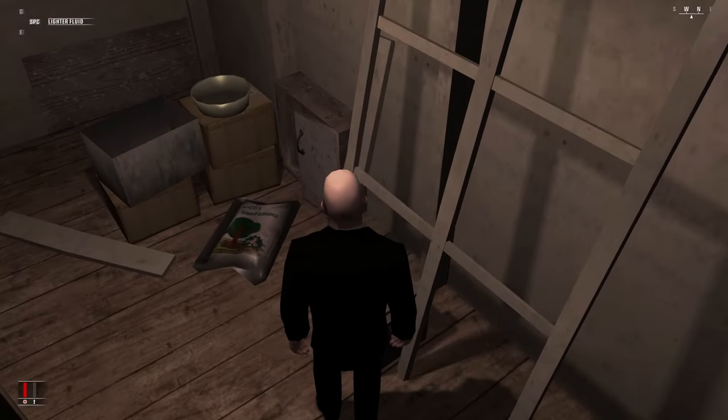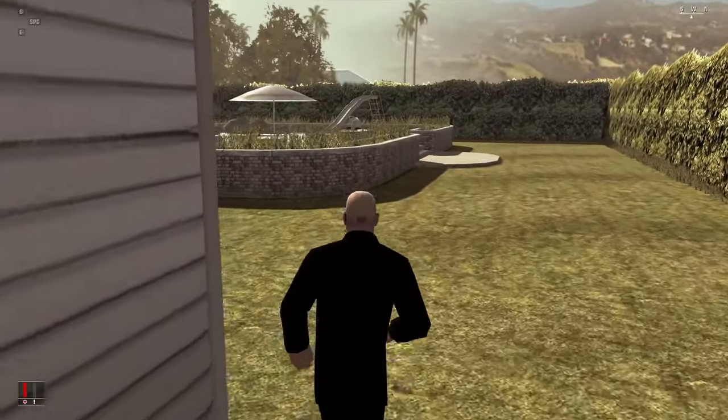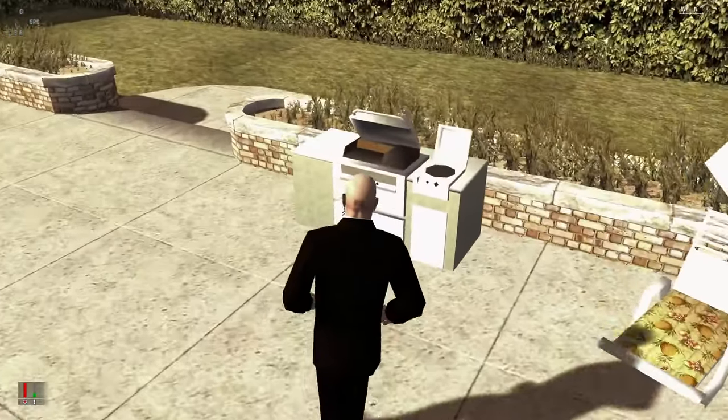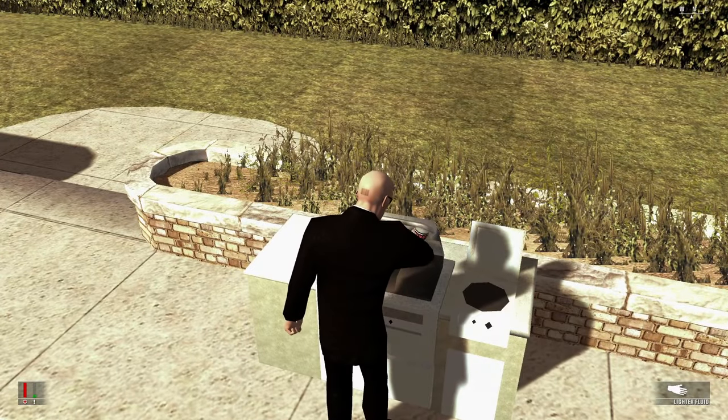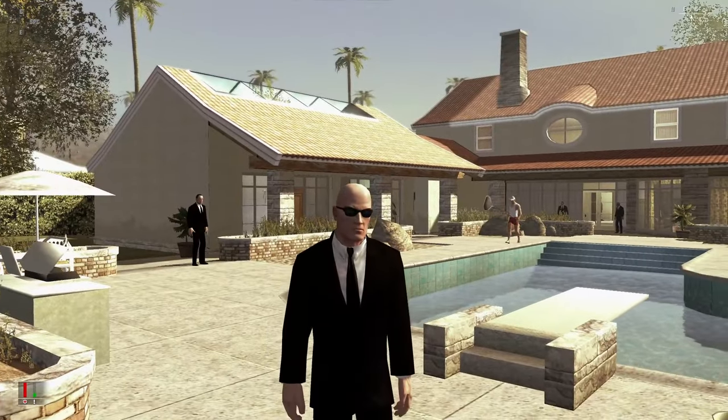We're gonna go inside, we're gonna steal the lighter fluid, and we're gonna pour it onto the barbecue grill so I can kill Vinnie Sinistra's wife. We're gonna rig the barbecue.